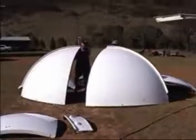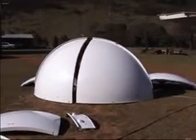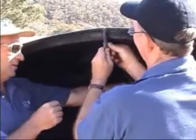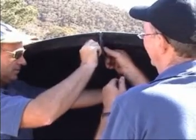A second person is helpful when joining the first two dome panels. From that point on, dome assembly can be completed by one person. Basic hand tools are all that are required to assemble the observatory.